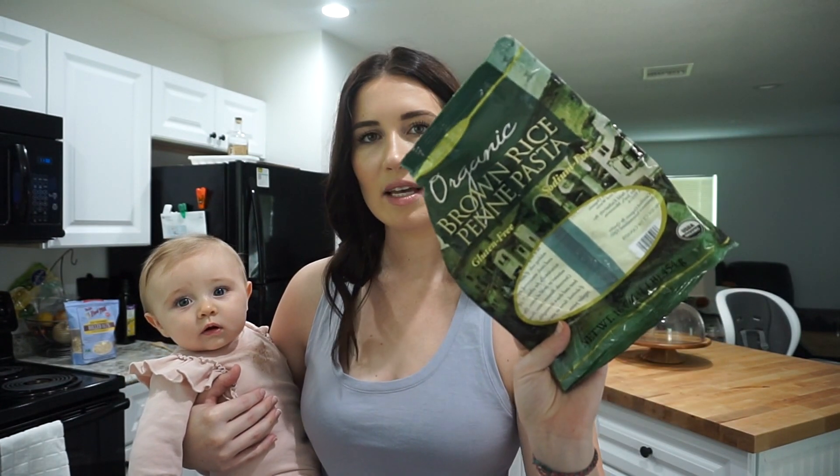I just went ahead and made this organic brown rice gluten-free pasta — it looks like this. I got it at Trader Joe's. I made that, strained it, and then I'm going to put in a little bit of ground turkey and some red sauce — like a marinara that I found at the store. It doesn't have cheese or anything in it, so that's going to be my lunch. I'll show you what it looks like, but it's super easy.